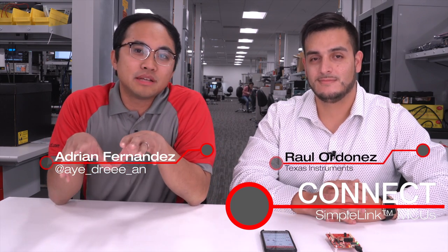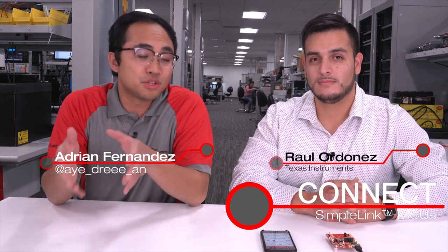Hello, everyone. Welcome to another episode of Connect. I'm Adrian, and I've brought my friend Raul here from the SimpleLink Launchpad development team. We're really excited to talk about some of the development tools that are available for developing on our industry-first Chrysalis wireless microcontroller. This is a really cool, exciting technology, and we wanted to walk through some of the hardware kits that are available, and the differences between the Launchpad kit for this particular device versus some of our previous, more traditional wireless microcontrollers. So thanks for joining us today, Raul.